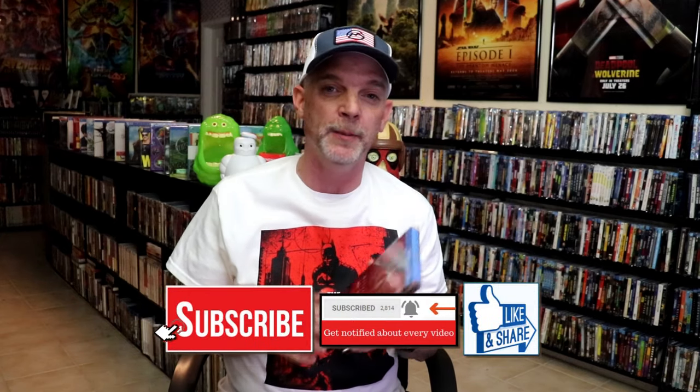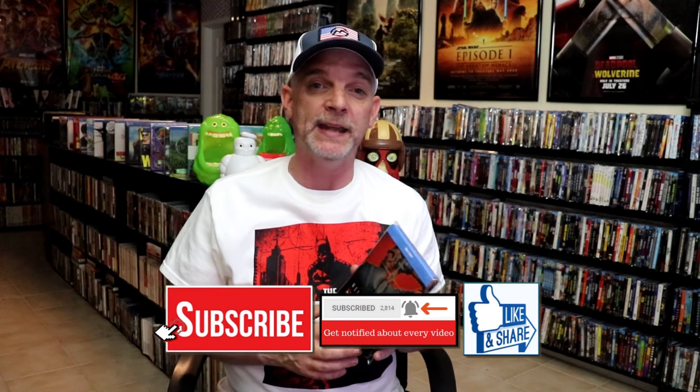It's a really nice looking Steelbook. There was a time where I wasn't opening up my Steelbooks, just because I thought maybe if things got desperate, I would have to sell them off. But I'm not going to be selling this one, so I wanted to open it up. And I'm very thankful that it didn't have any damage.